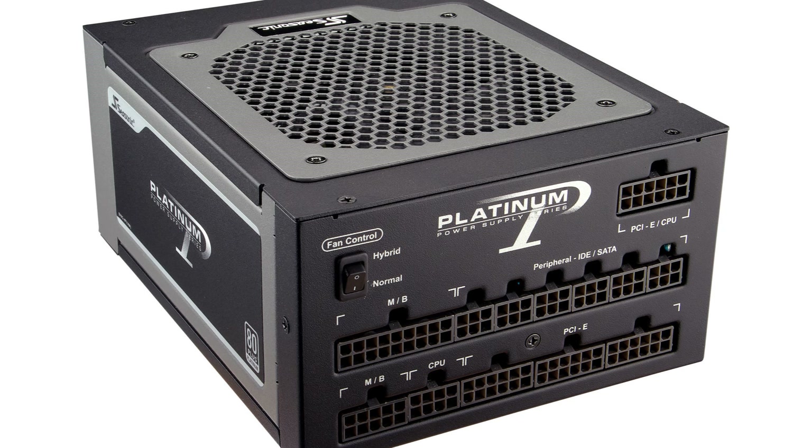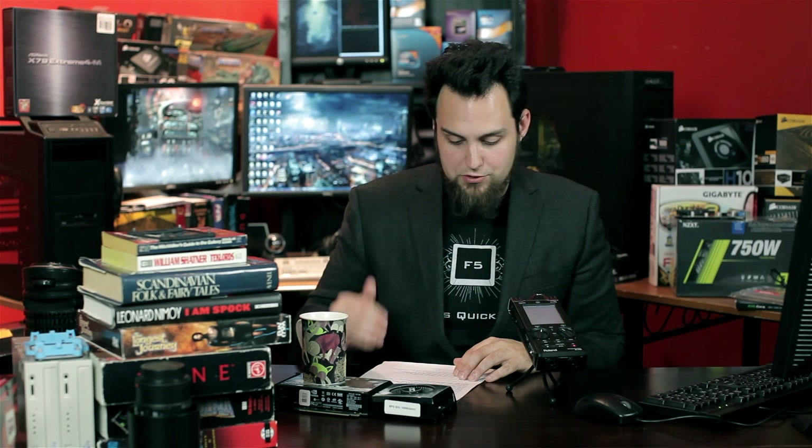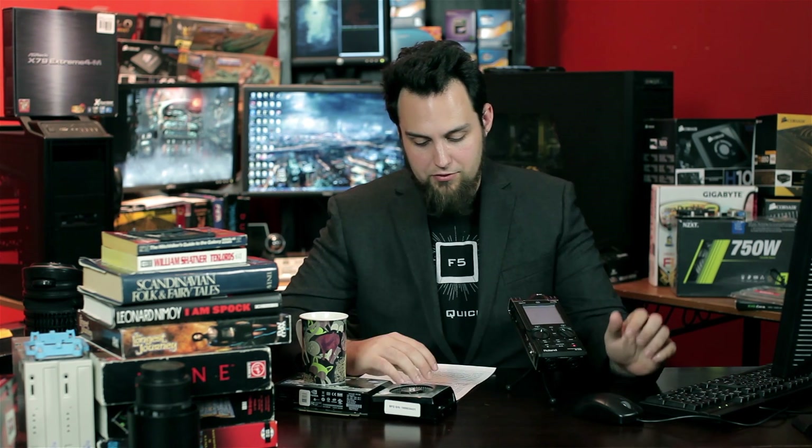For the power supply you always want something high quality, so we're going to go with a Seasonic 1000W 80 Plus Platinum. Seasonic makes the best stuff — really good boards inside, high-quality Japanese capacitors, really high-quality components. That's very important. We don't want nasty power going to these components, so we're definitely going with the Seasonic.